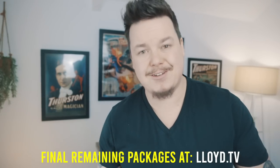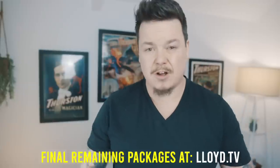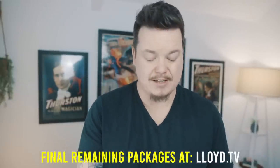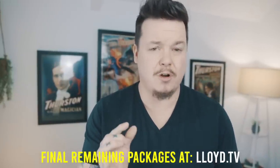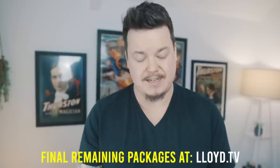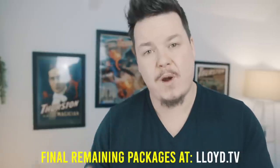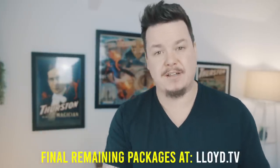I just wanted to share the core method. If you want to get a Blackpool package, head over to lloyd.tv — they probably won't be in stock after today and will sell out quickly. If you want to ensure you get one, head to lloyd.tv today. If you're a member of the Society of Secrets, it's way cheaper, plus you get all the membership benefits too.